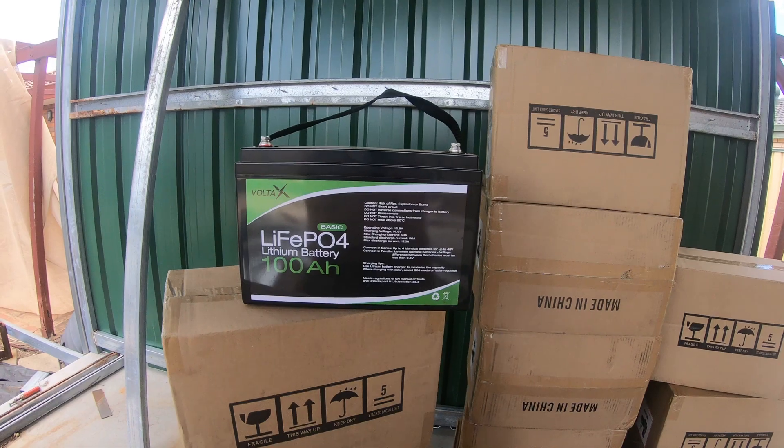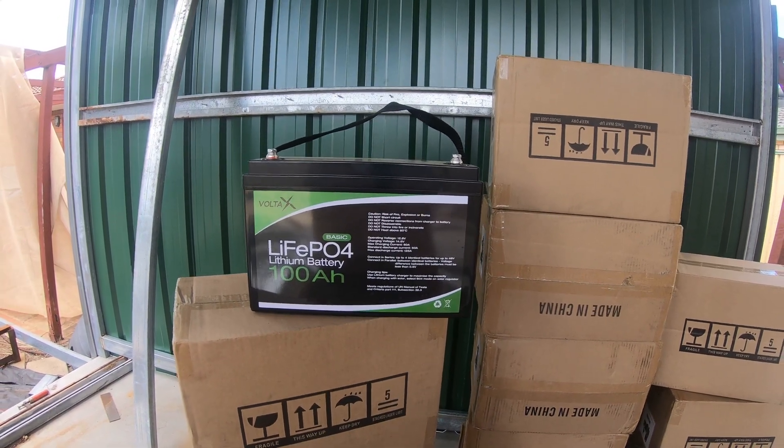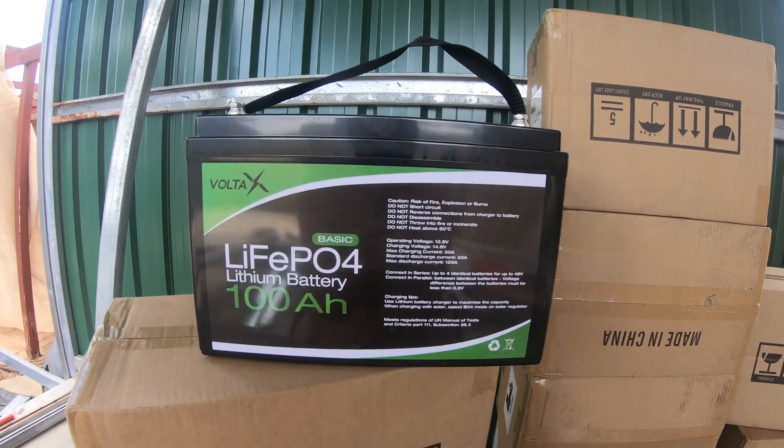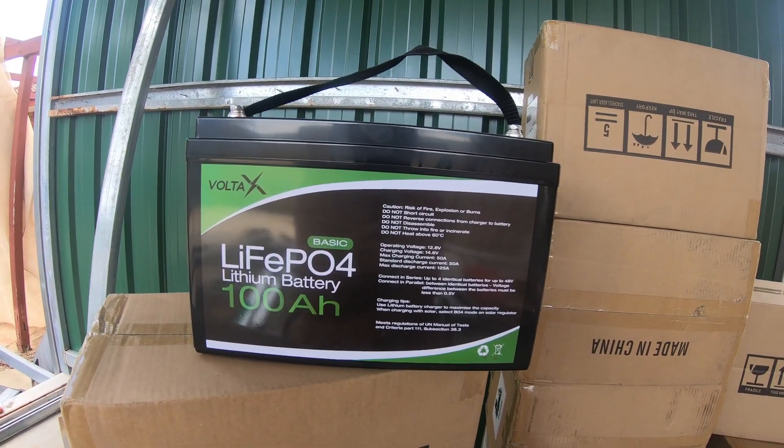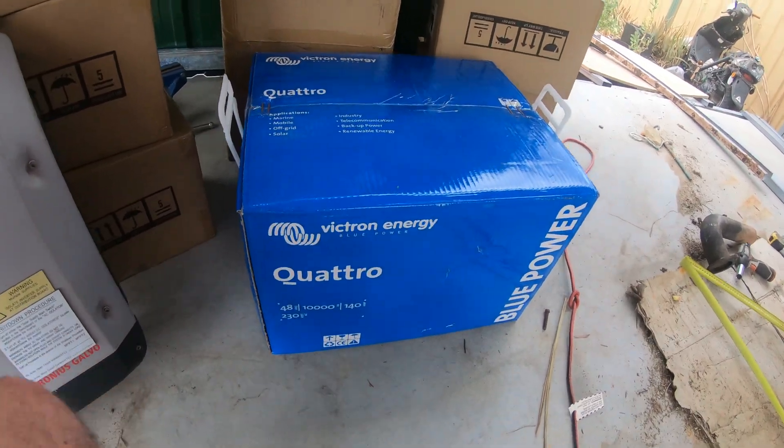I bought 12 more, so this is a 15 kilowatt-hour system. Having watched how the Victron inverter on the caravan performed, I was so convinced that I went and bought a big one for the house.